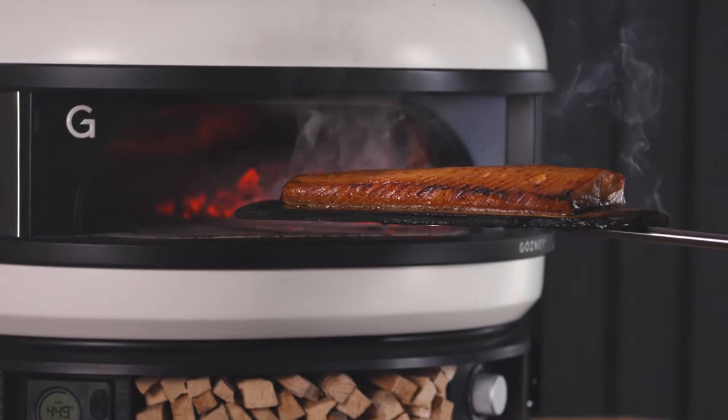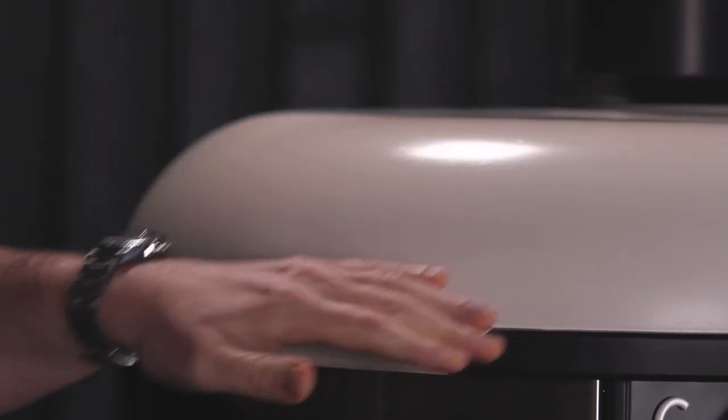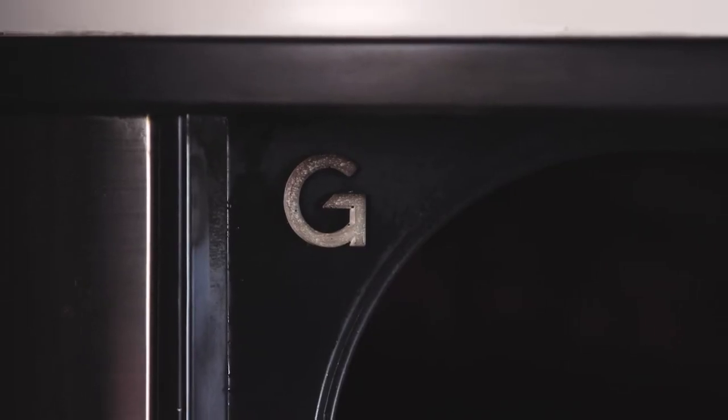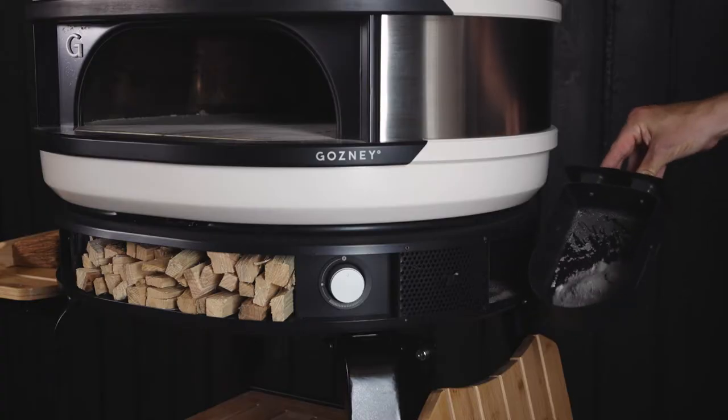The Gosling Dome is a workhorse product, constructed from the highest specification of materials and built to last. But during the course of your cooking adventure, your dome can begin to look a little less shiny than it did straight out of the box. This video details what to expect from ongoing wear and tear, plus the best practices to ensure that your dome stays in top condition.